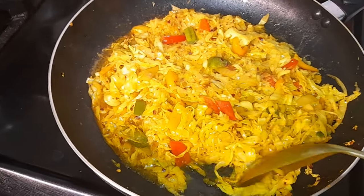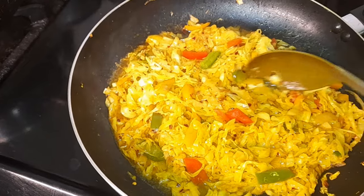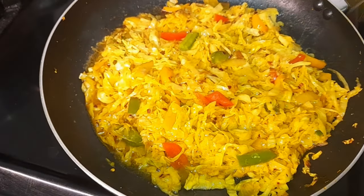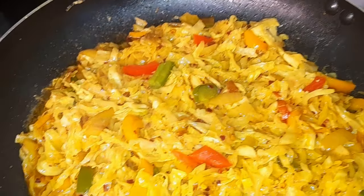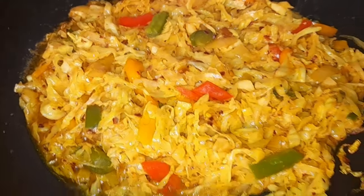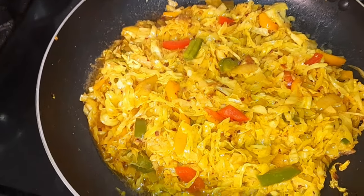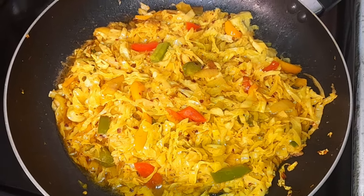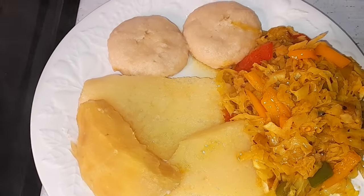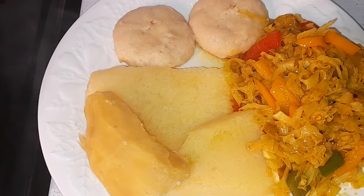And just like that, our curried cabbage is done. So there you have it guys — my curried cabbage. Thanks for joining me in the kitchen!